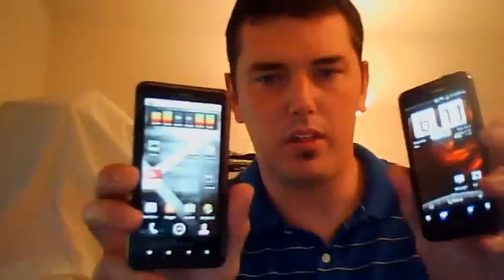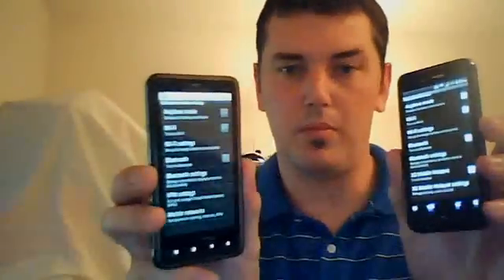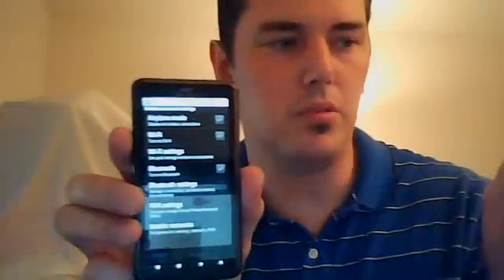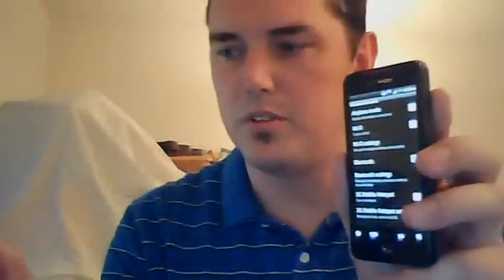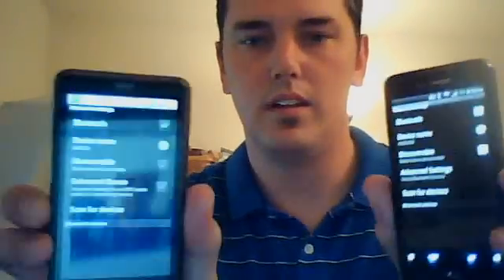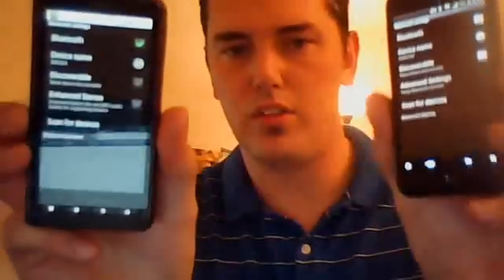We'll see both of the phones are open. We're going to go to Settings on both of the phones, then to Wireless and Networks on both phones. They're both pretty much the same — Android is fairly similar on any platform. Both of them have Bluetooth. So we're going to turn Bluetooth on. You can see they're both checked under the Bluetooth settings, and they're both very similar.